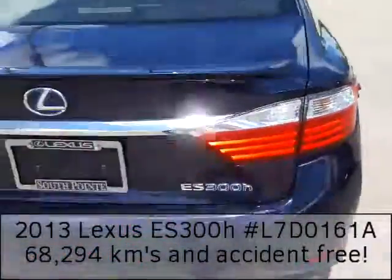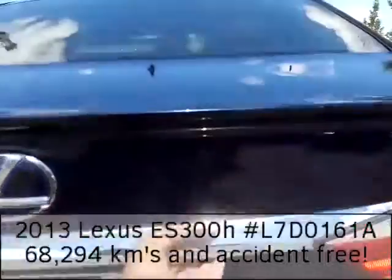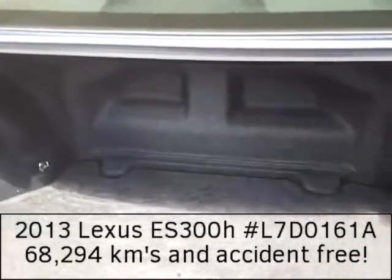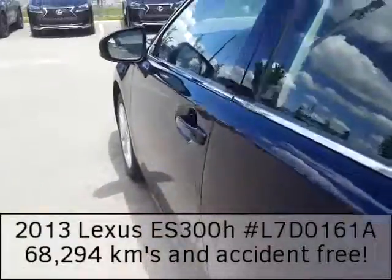Here's what it looks like at the back. This vehicle does come equipped with a backup camera. Here's the trunk, and panning around this way gives you a good idea of how much space there is.